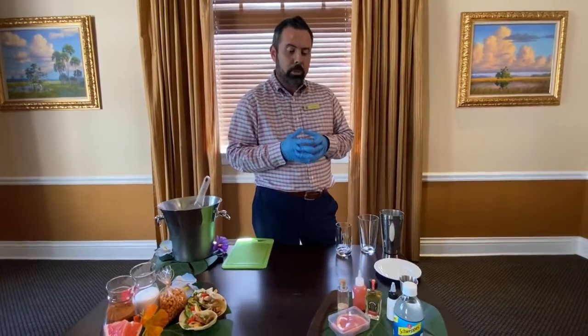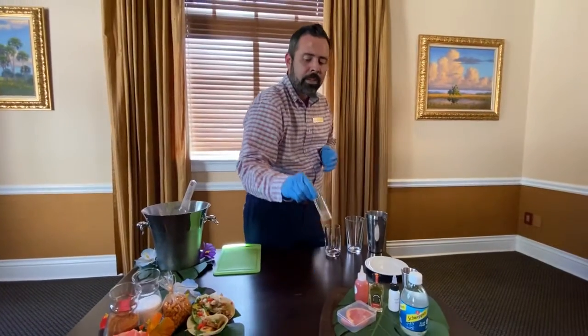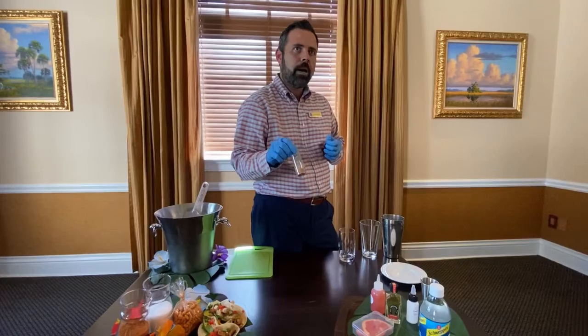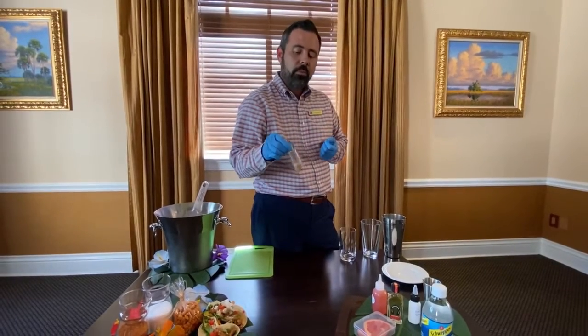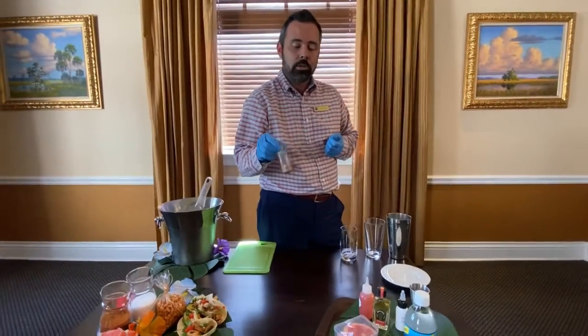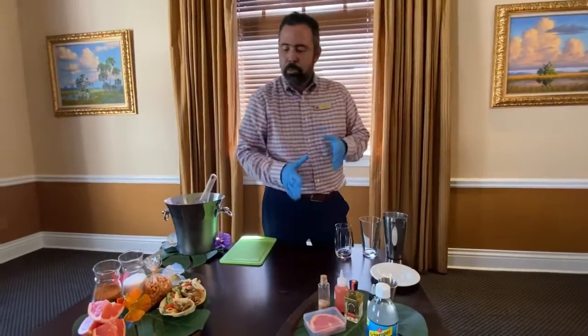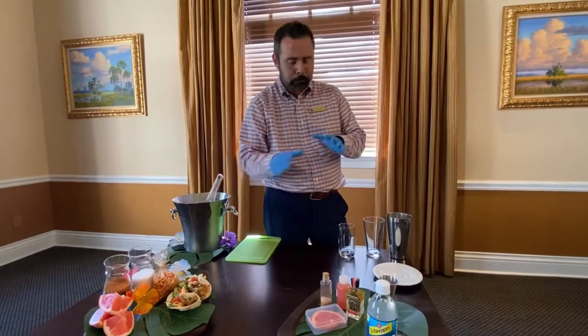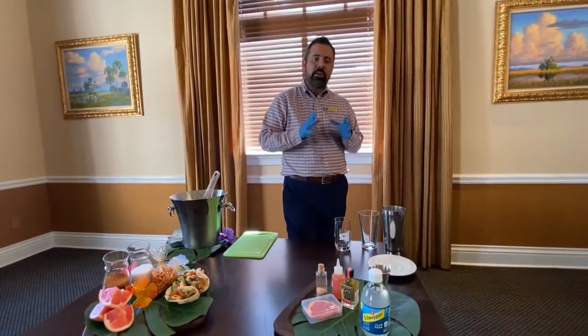What we're also gonna do is rim our glass with a little fun concoction. This is chili de arbol powder — it's a smoky powder, also with a little heat — mixed with some kosher salt. It's gonna be a simple drink paired with a very fun appetizer, and we have smoked peanuts to go along with that.